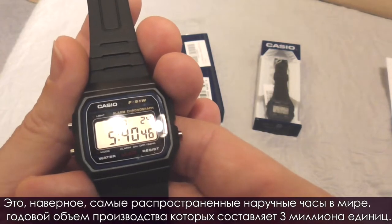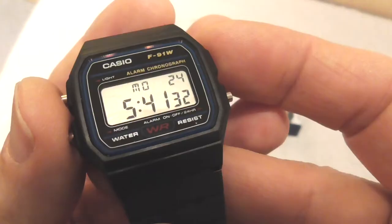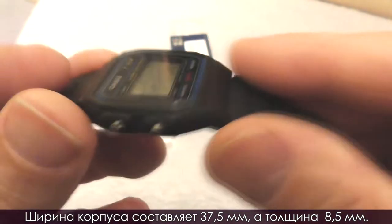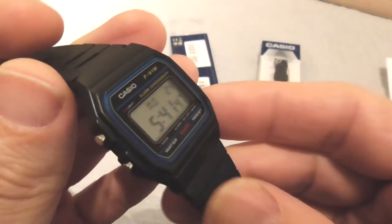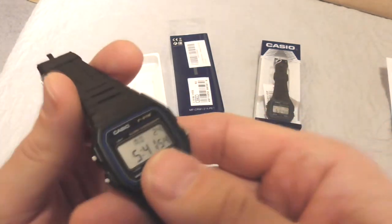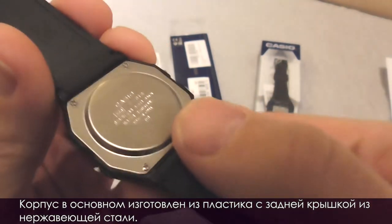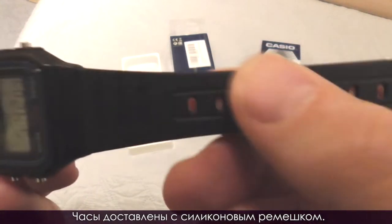It's probably the most common wristwatch in the world, with an annual production of 3 million units. The width of the case on the F91W measures 37.5 millimeters, and the thickness is 8.5 millimeters. The watch weighs 21 grams. The case is primarily made of plastic with a stainless steel case back, and the watch comes with a resin strap.